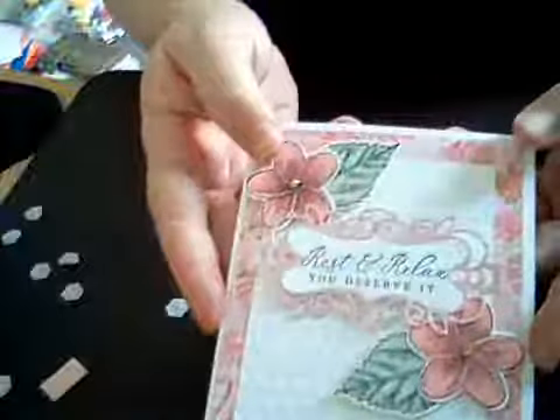Thanks for joining me. I am doing a technique class on block stamping — using your block to make a stamp — and that will be on May the 5th, which is a Tuesday. If you can join me then that would be great. I hope you enjoyed my card — thanks, have a good day!